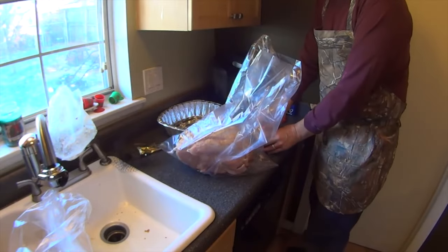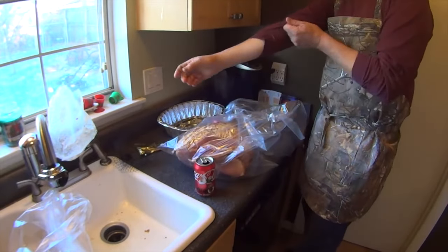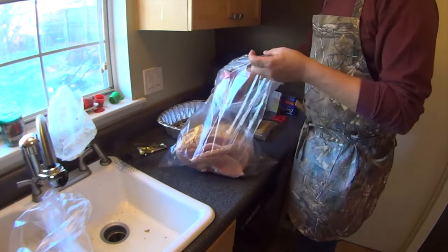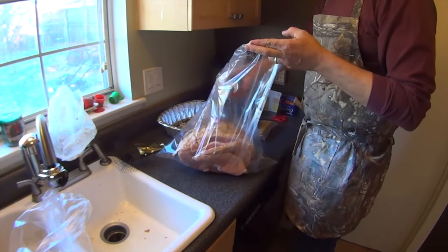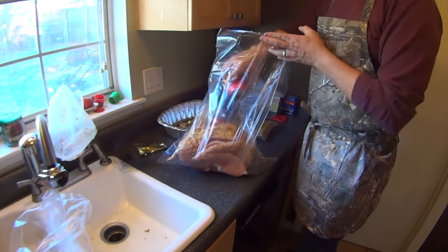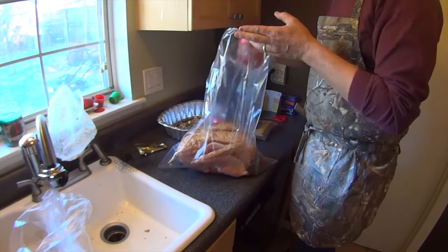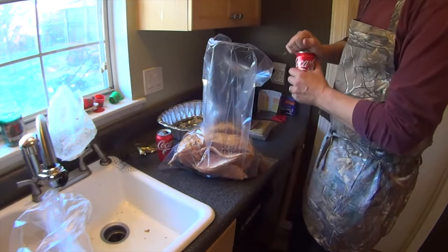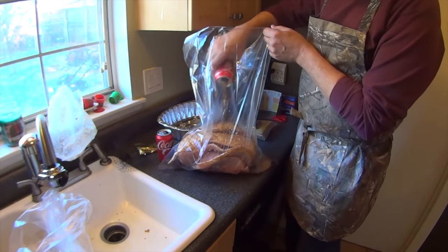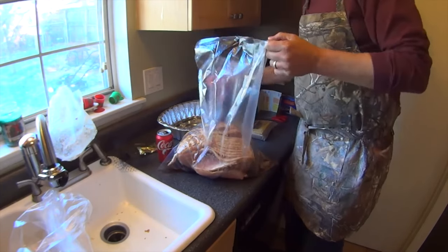First thing I'm going to do is add a can of Coca-Cola. Now, if you remember from your science experiments in high school — if you took a tooth and put it in Coca-Cola to eat it up — same kind of concept here. The Coca-Cola is really good at breaking down tissue, which makes the ham really, really soft. I'm going to go ahead and add two cans of Coca-Cola. And then we've got our Coke in here.